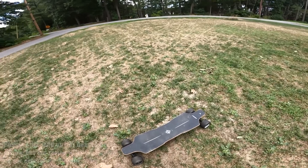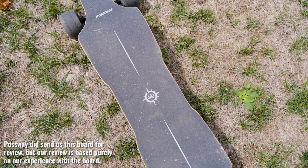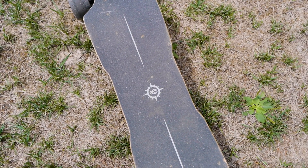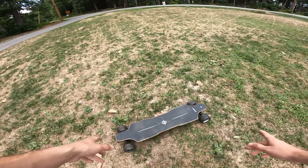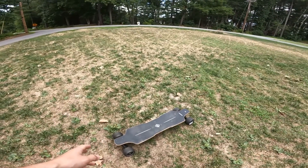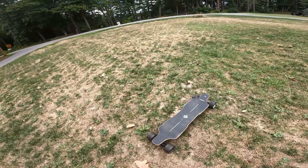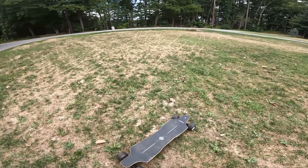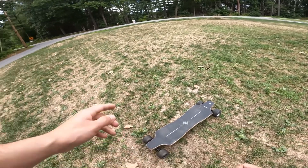So we're here with the Possway T3 electric longboard. I know this board is in kind of rough shape at the moment — it's got some scratches, definitely seen some wear and tear, and that's because I've been riding it a ton. I don't just get these and film them nice and pretty for the review. I've put a fair bit of miles on this one, and I like it. I'm a fan of it. Especially for the price, I think this is a really nice board, but we'll get into more of that.